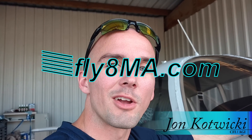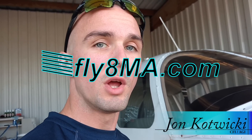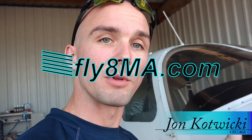Hey guys, John from FlyMikeAlpha.com and today we're going to be going over everything underneath the cowling of our Piper Cherokee. All the parts, what they do, where the wires and lines run to — hopefully that will give you a better understanding of what's actually going on under the hood of your airplane.